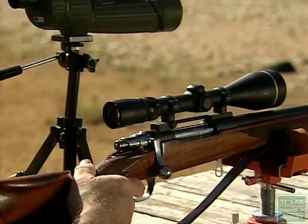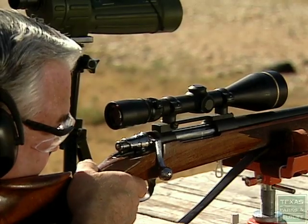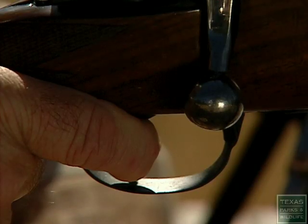Deep breath, breathe it out. Hunting season is just around the corner and you want to make sure you have your rifle sighted in. Even if you sighted it in last year, something could have happened to knock it off. You want to make sure before you go out for that first hunt this time that it's perfectly where you want it.